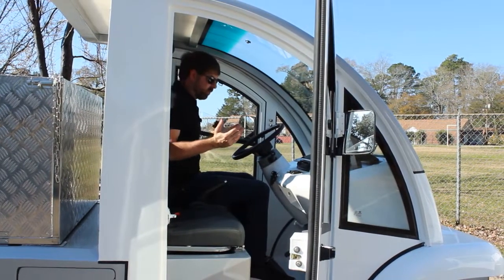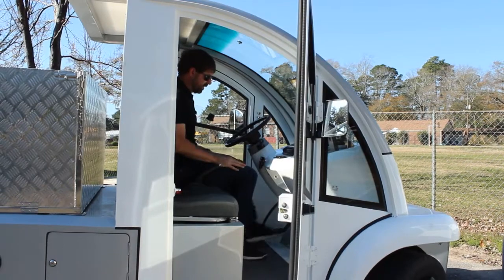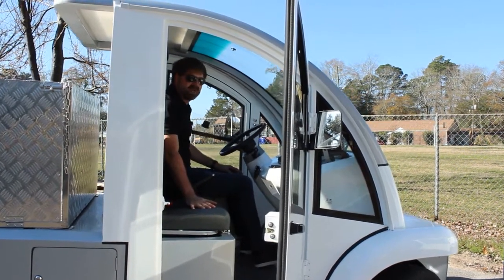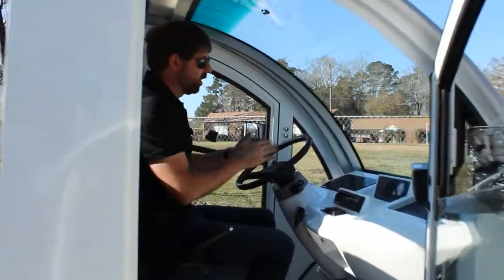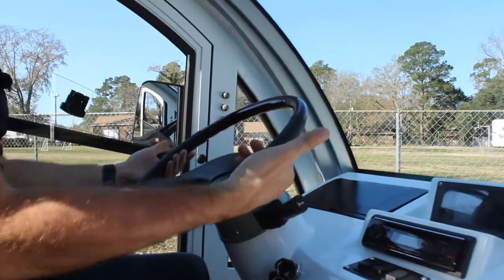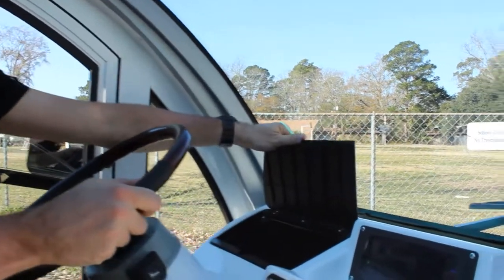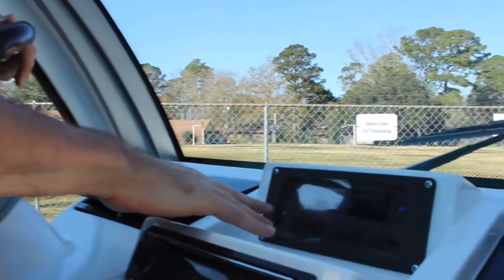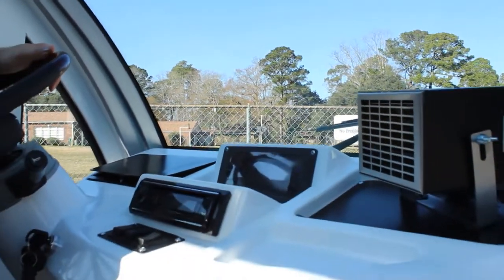First I want to show you the leg room. I'm about six feet tall and you'll see I have plenty of knee space. When I'm driving, it's a really comfortable ride and we have room for a second passenger as well. First off, we've got a nice wood grain steering wheel — really comfortable. We have a glove compartment over here. We have a digital speedometer that also shows you your battery gauge. We also have a Kenwood sound system.